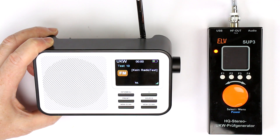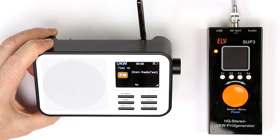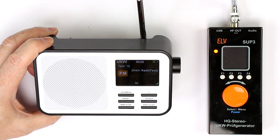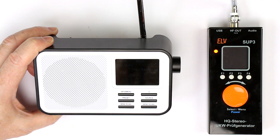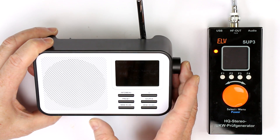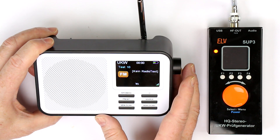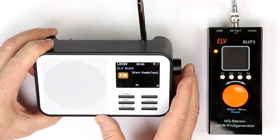Hi, this is Roger from Kanker Labs. Today we have a look inside a modern DAB Plus radio. If you are located in the United States, you probably won't know what DAB Plus is all about. It's the successor of FM radio here in Europe and parts of Eastern Asia.